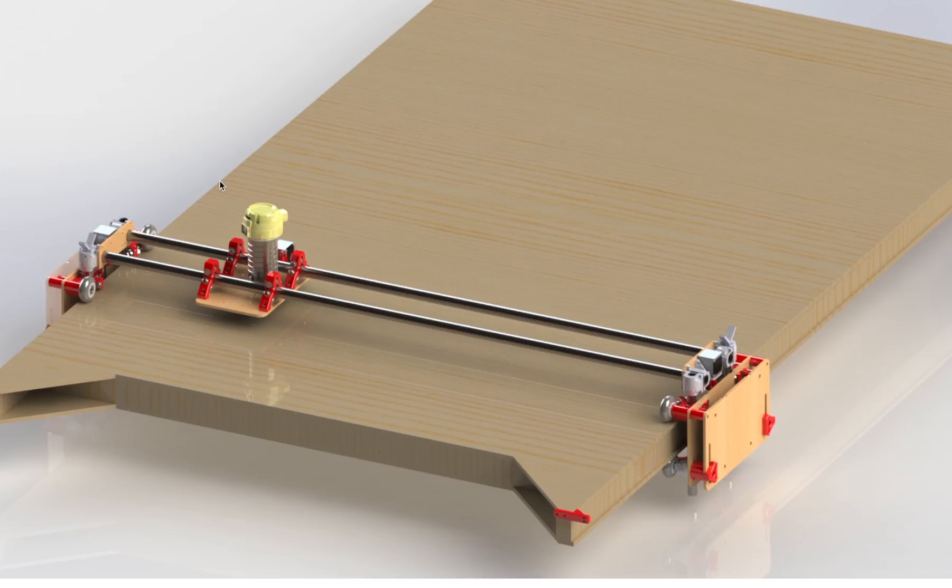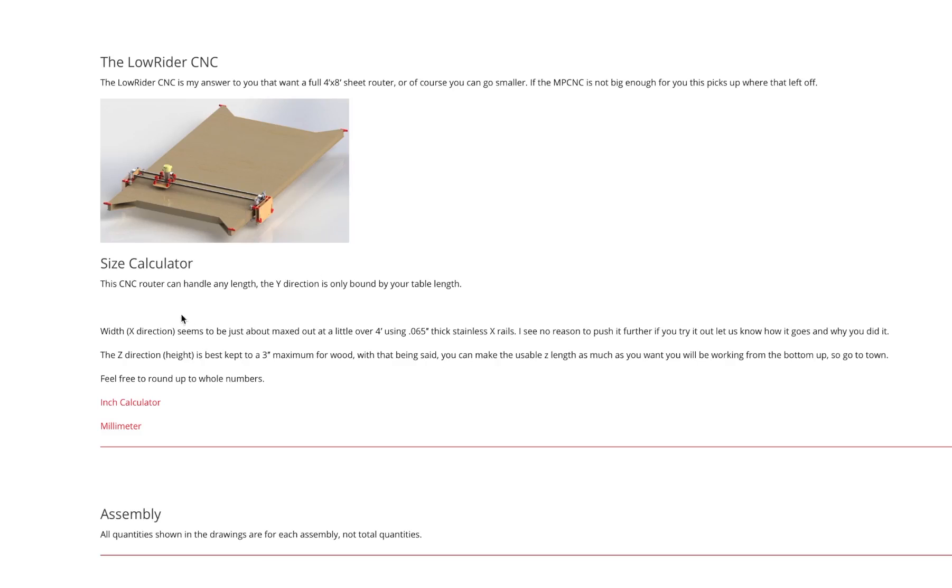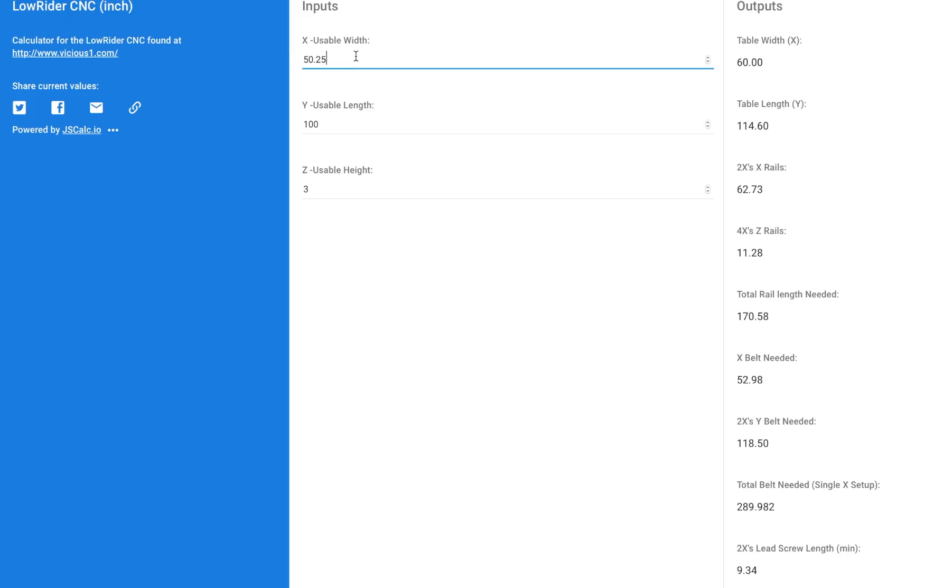There's great organization on this project. Here's a look at the big four-by-eight sheet low rider with a nice glossy finish. First we have to figure out how big we're going to make this thing. There's a wonderful calculator in both inches and millimeters — being in the United States, we'll go with inches. I'd love to make a full four-by-eight low rider, but I just don't have the room.